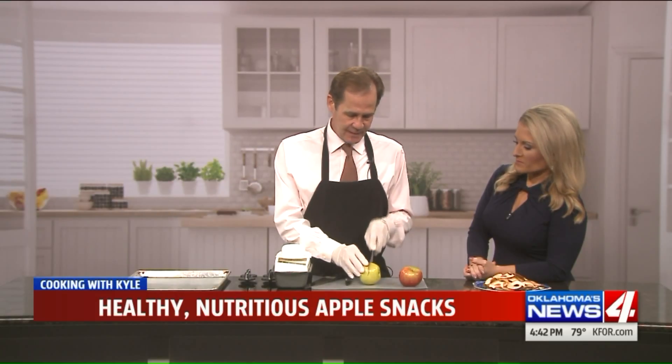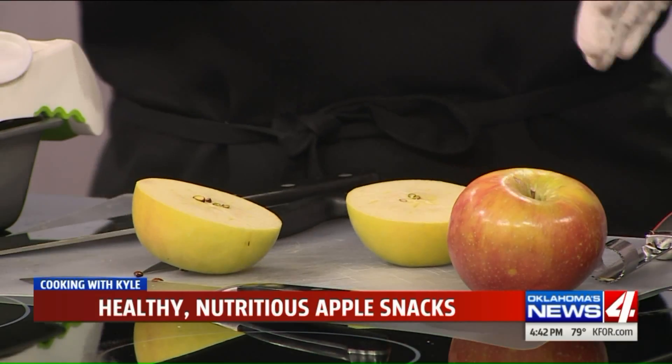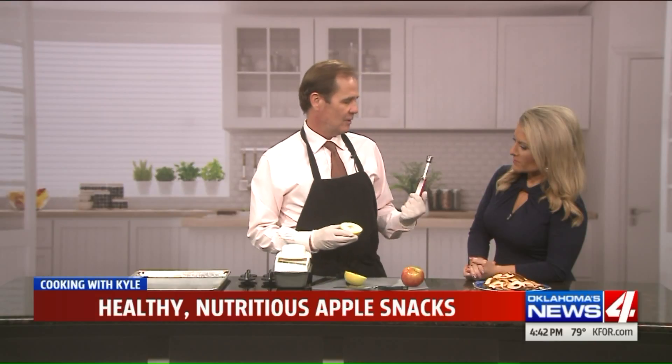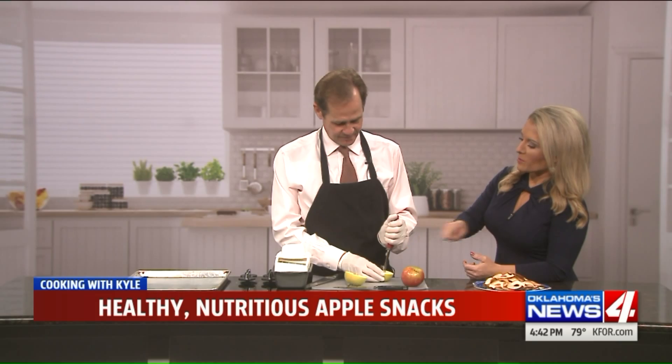So we just take our apples, and you can use any kind you like. Of course, I like Granny Smith, and I love the Honey Crisp. I'm going to be quick and easy and impressive. Do you have one of these in your drawer and you don't know what it is? I know that that is a lemon, or a melon baller, right?